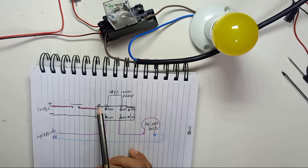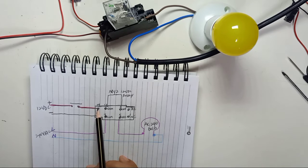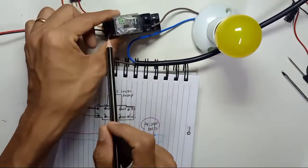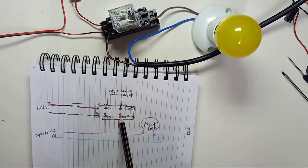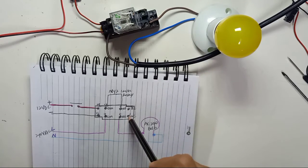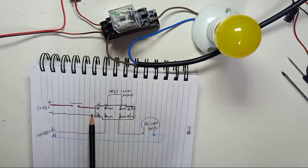At the bottom, pin 14 and pin 13 are the relay coil pins. 12 volt positive connects to pin 14 and 12 volt negative connects to pin 13. Pin 12 and pin 9 are the common pins. Pin 8 and pin 5 are normally open, and pin 4 and pin 1 are normally closed.